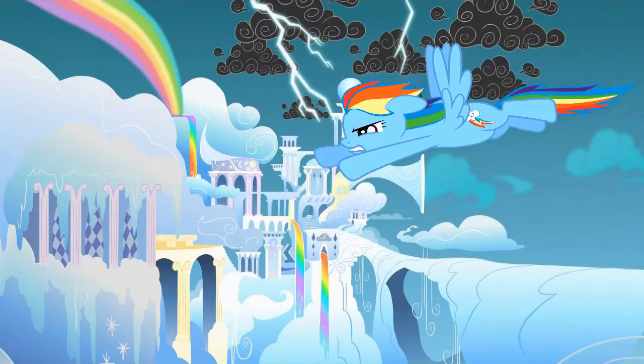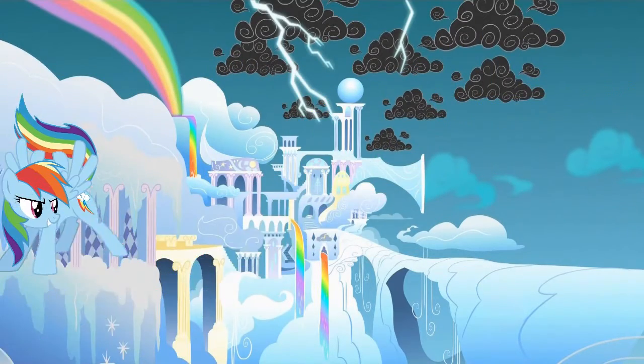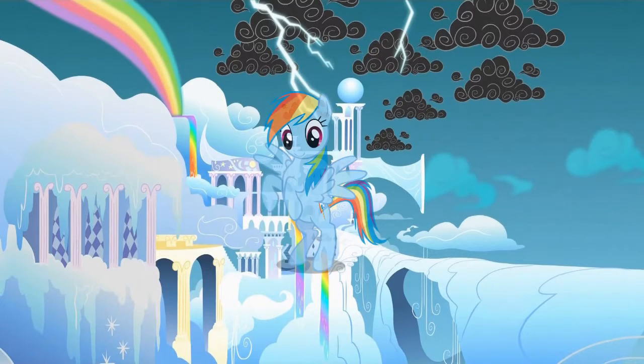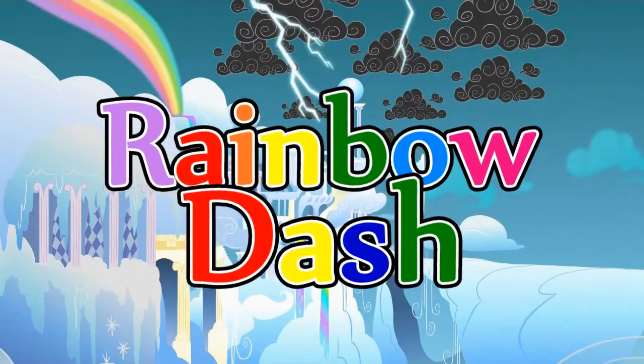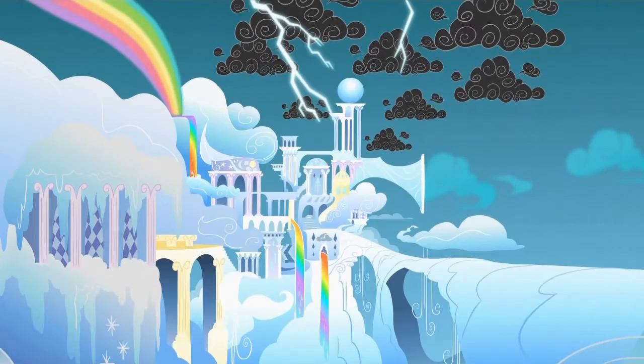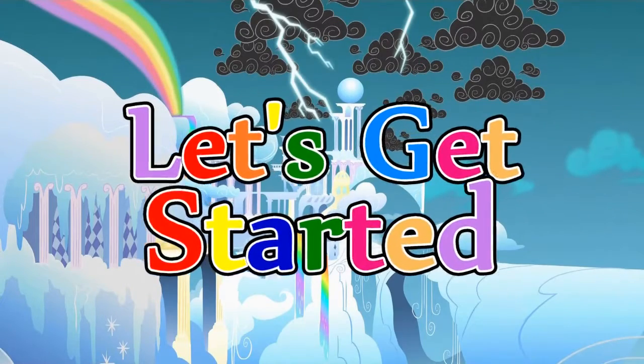Hi guys and welcome back to Makeup My World. This week is all about My Little Pony and I've created five looks based on my favorite ponies. For today, I'm bringing you Rainbow Dash. This pony is all about loyalty and friendship. I couldn't help but go a bit crazy with the colors of the rainbow for this look — from my cutie mark eyeshadow to my hair, I've gone totally rainbow. I hope you guys like it. Let's get started.